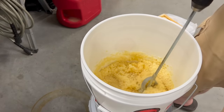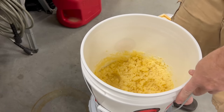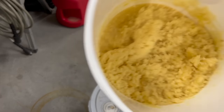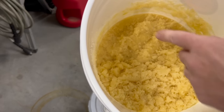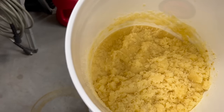When you're done, you should see that it's completely mixed in — you shouldn't see any of the white sugar anymore. It should all be this sort of off-yellow color, as that pollen substitute has been mixed throughout the entire batch. Alright, let's go ahead and put it inside the shims.